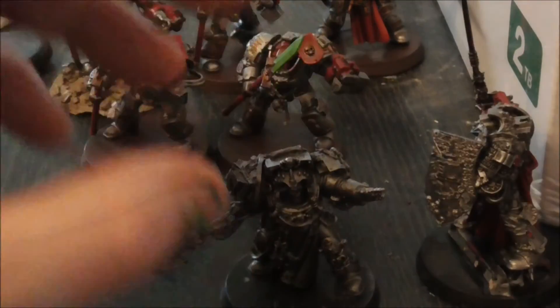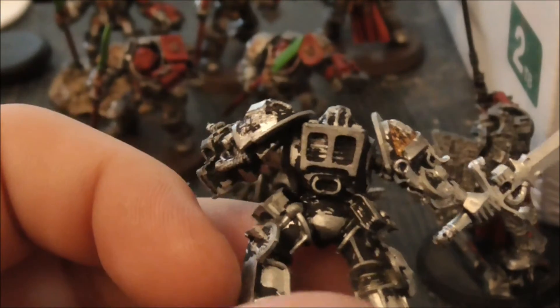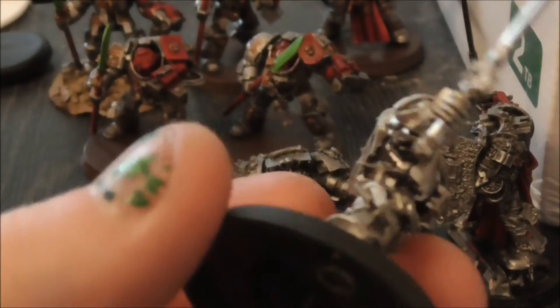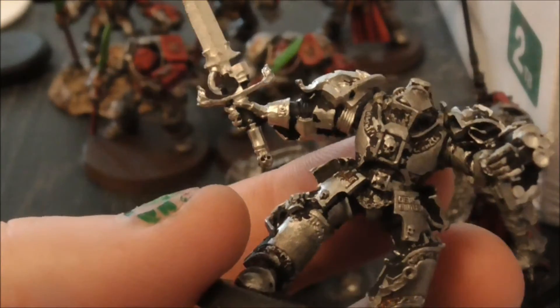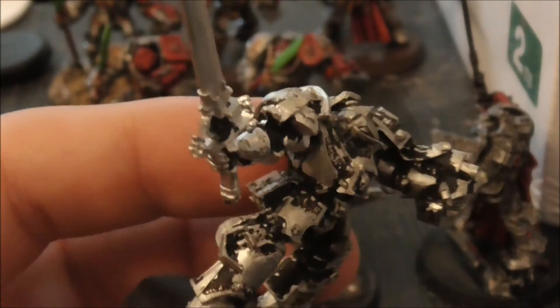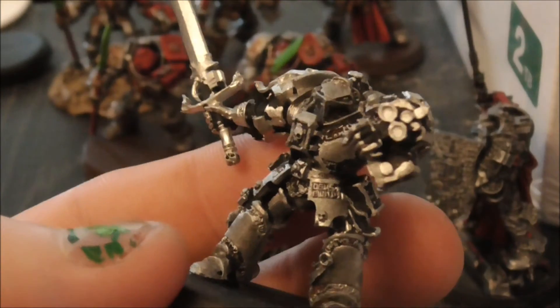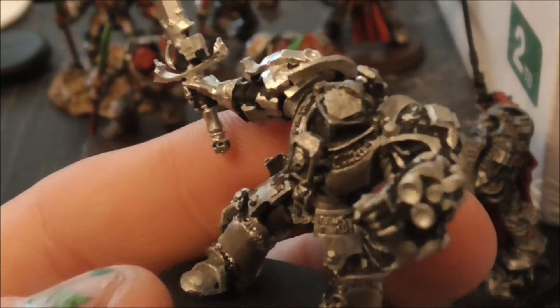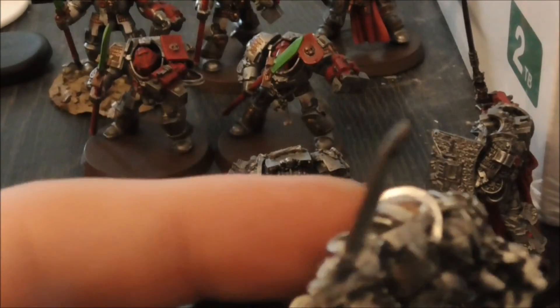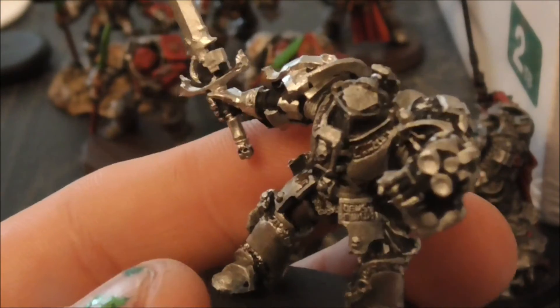Then after those two are done, I've got the last five of my terminators which need paint stripping. I got these in a trade and they're just covered in black paint — it looks like he tried to strip them beforehand but didn't quite get it all off. So thanks for tuning in guys, remember to like, share, and subscribe, and I'll see you next time, bye.